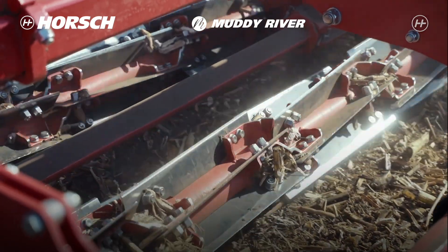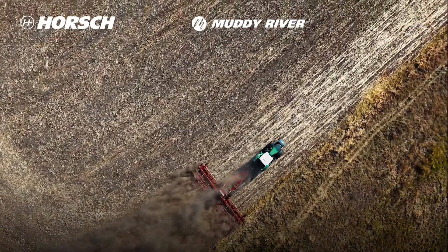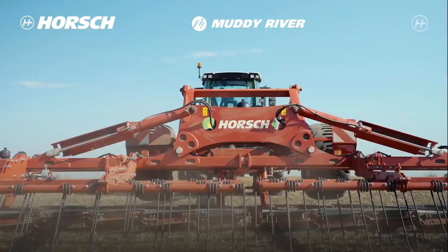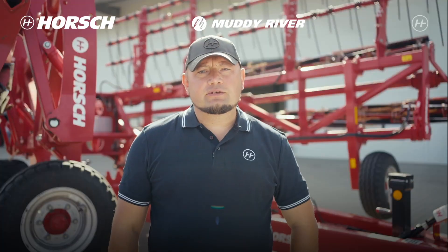The main advantage of this machine is that the harvest residues remain on the surface, meaning maximum humidity is stored. We create a so-called soil cover below which the humidity condenses. Thus it is stored and conserved until the next crop is sown.